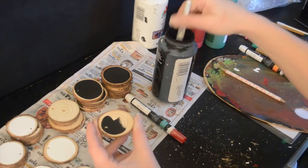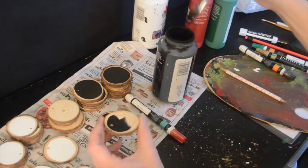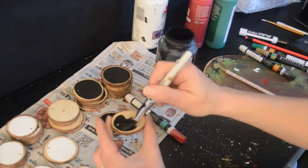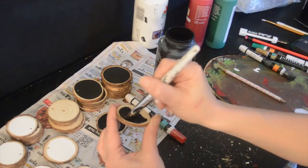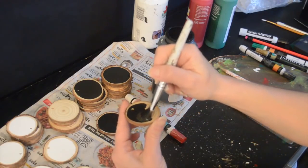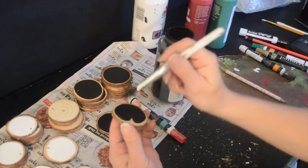I am actually using a makeup brush to paint. I didn't realize that's what it was until I already got halfway into the project, but it worked really good though.